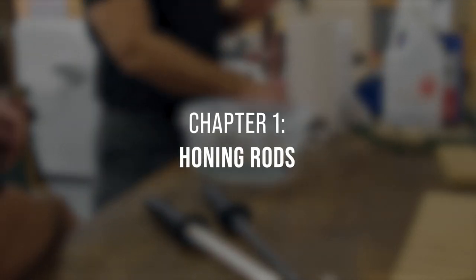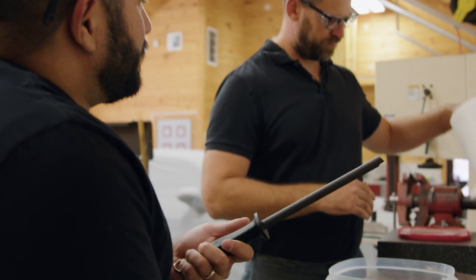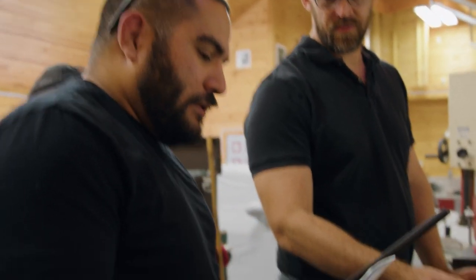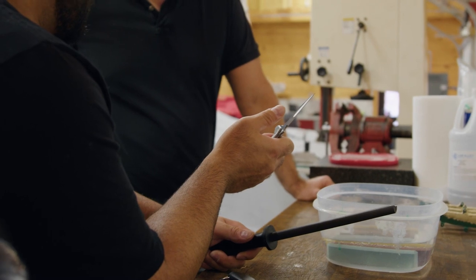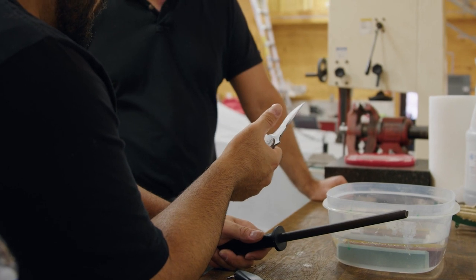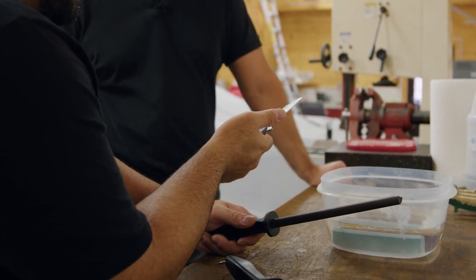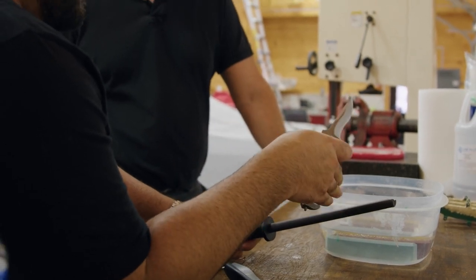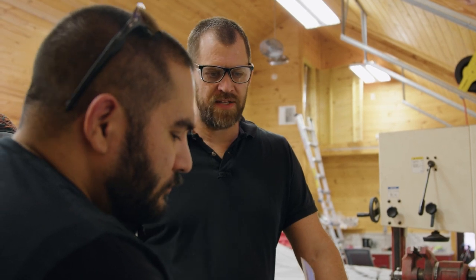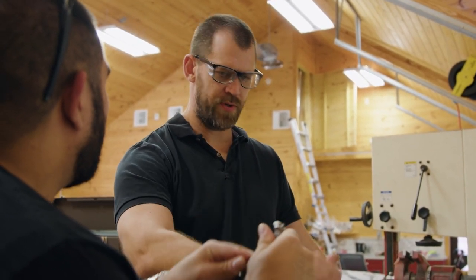Honing stones or rods are an easy option for kitchen knives or even the empty folder. The MDV folder doesn't have the same kind of recurve, so it's almost a similar edge all the way around. Something like this would work if you have the proper angle. I want to give people more than one option — it's better than trying to do it on a square-style stone.